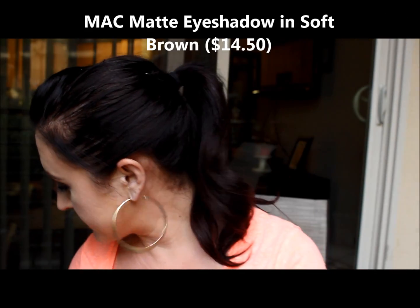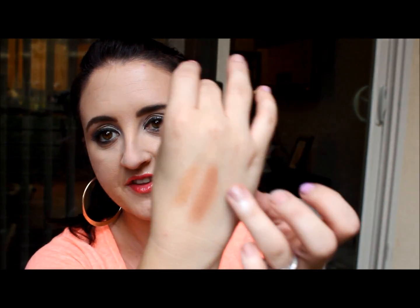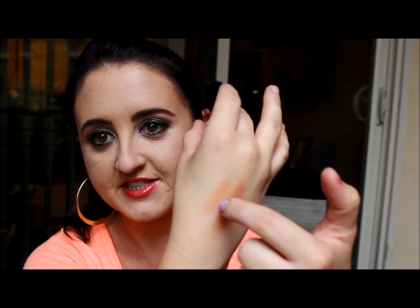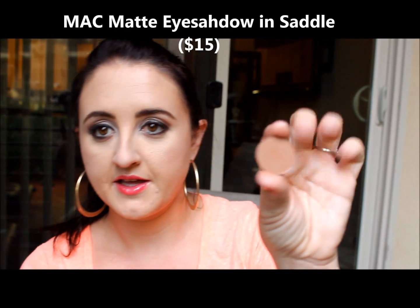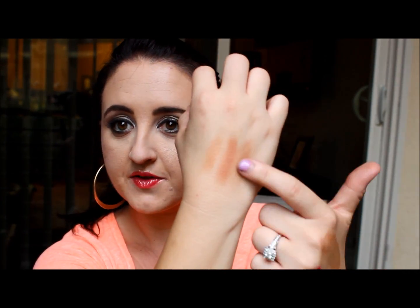I also picked up two MAC eyeshadows. The first is Soft Brown — the similar dupe for the NYX Blame It on Midnight. Swatched, it's a deeper, more pigmented color while the NYX is a lighter base; they'd look really pretty together. The second MAC shadow is Saddle, which swatches lighter than the Soft Brown. Those are the two right there.